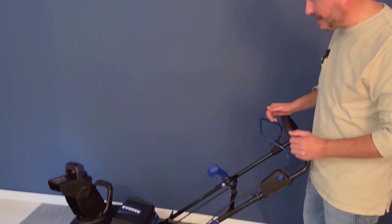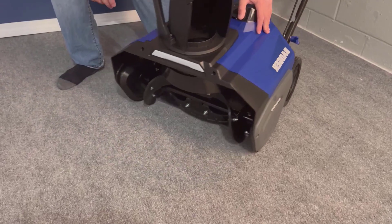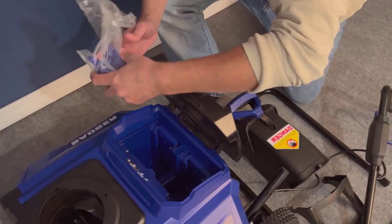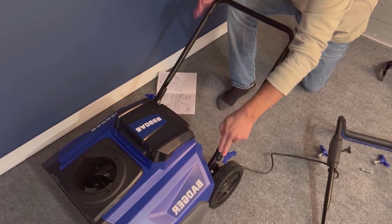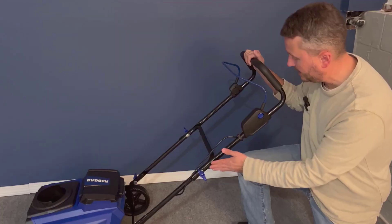I tested the snowblower on different types of snow: wet, dry, and heavy. I was particularly impressed with how it handled wet snow, which is often a challenge for many snowblowers. The performance was consistent, and it cleared my driveway efficiently. Battery life was decent, though it's always wise to have a spare on hand for larger jobs. The main advantage was how mobile it was without cords, but the only drawback I noted was its performance with extremely heavy snow, which could be slightly challenging.